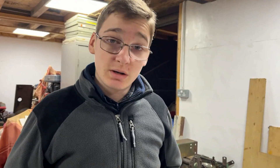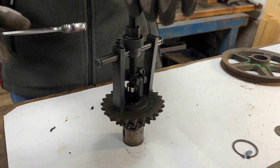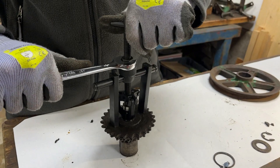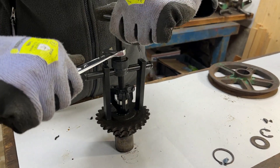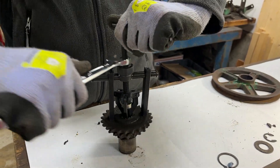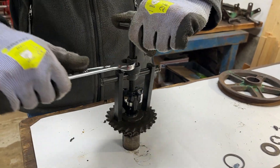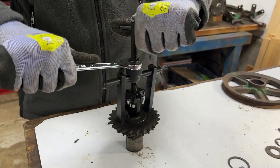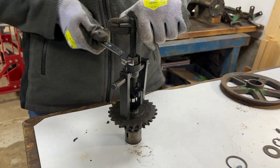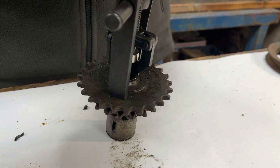We're now using a blind bearing puller to get out the needle bearings. The main reason for doing this is that we don't want to put this in a vice because there's no safe surfaces to grip on and we don't want to damage the gears and the teeth on the gears. At the moment as I'm turning this it is pulling the needle bearing out of there.